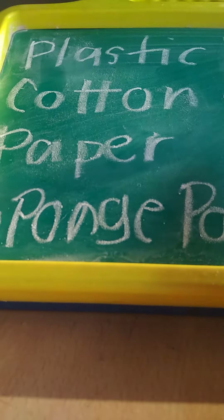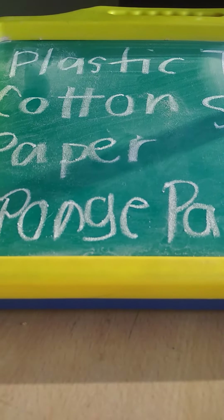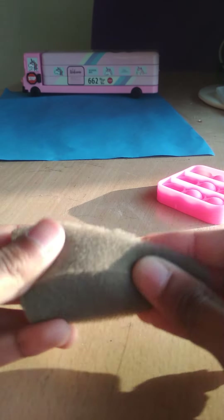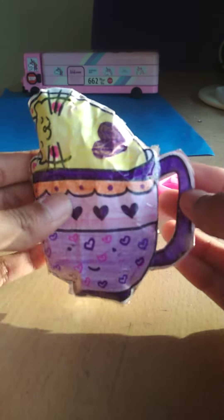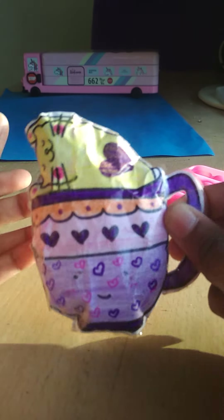I haven't made the paper one yet, so it will be fun to share with you guys how to make that squishy. Let's get started — first up is sponge. This is the sponge I used to make the squishy. Here's a cat and a cup — you can decorate it. I cut this, so you gotta hold it like this.